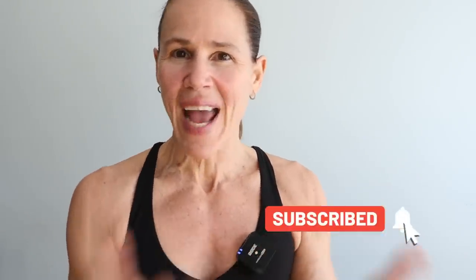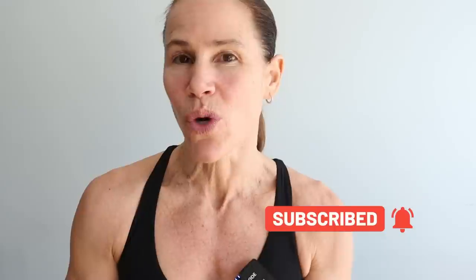If you're new to this channel, welcome. Make sure you hit that subscribe button and the notification bell so you do not miss any workouts. If you're looking for more rip workouts, click that join button below because members get more.